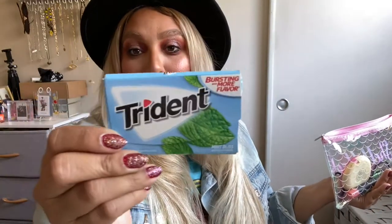I also have hand sanitizer — again, a must. Use it when you get on and off a ride. And I have gum. I have a problem — I can't stop chewing gum. This is my favorite: Trident Mint Bliss. You're in the park all day and you need some gum. So if you ever see me, come up and ask and I will loan you a piece!